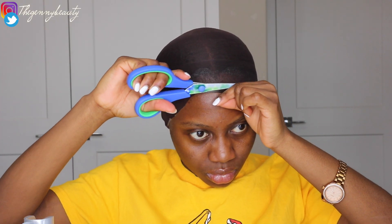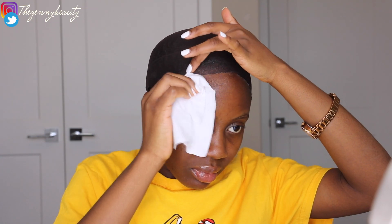I was trying out the bald cap method. I'm not a perfectionist when it comes to installing wigs — every time I try this I keep learning new tricks and tips on how to make my wig look perfect. I just kept trying and this is what I came up with, so it's not as perfect as I would have loved. I'm going to take you through the entire process and things I wish I had done differently.